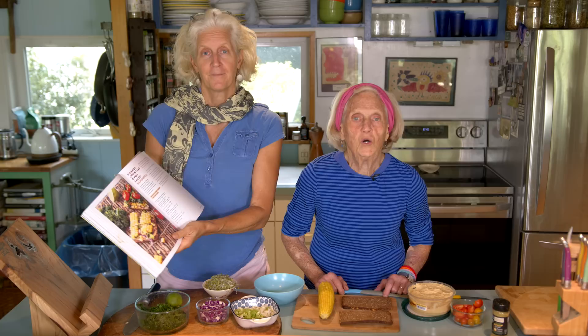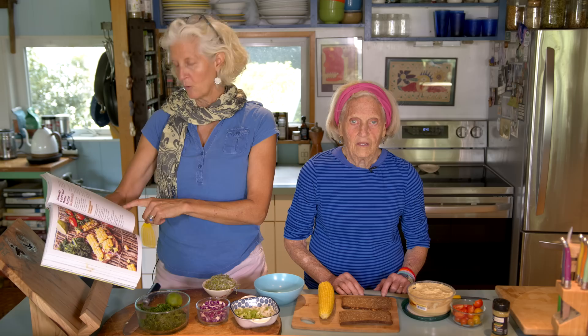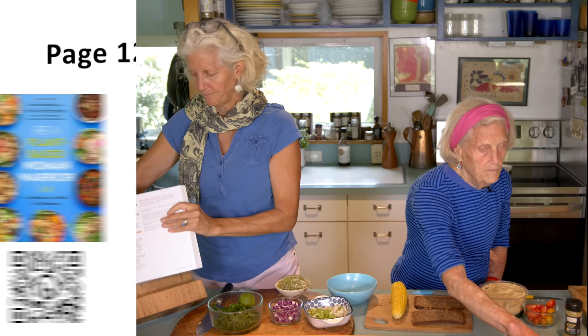It is corn season here in Cleveland, so we're doing summer corn slab open face sandwich. It is really the best sandwich to have at this time of year — in July, August, September, October — when you can get awesome corn. This is page 127 of our new beautiful book, and hope you're following along.